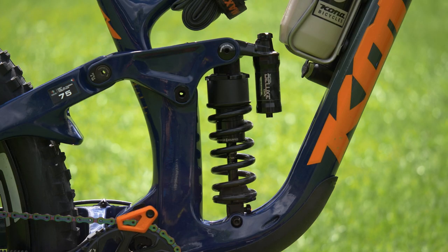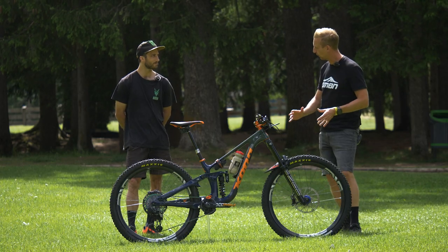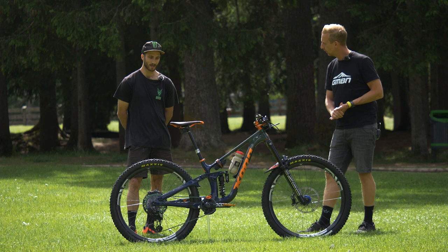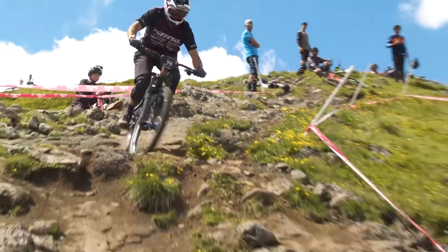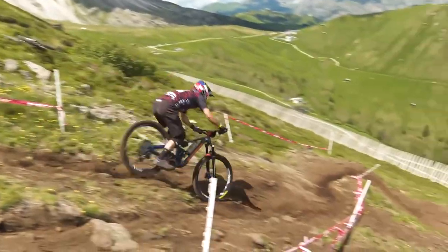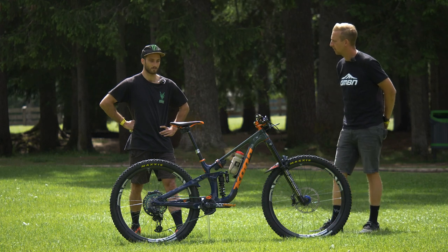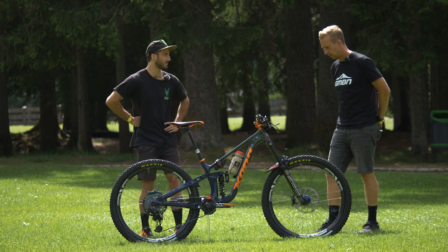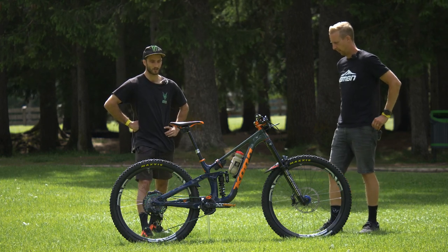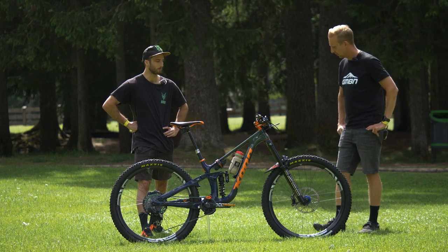Running 29 front and rear with the coil shock on the back. How do you like your sag set up — fairly soft or firmer? To be honest, I've actually never measured my actual sag number just sitting on the bike, so I couldn't tell you what my static sag is. But I genuinely run it a bit stiffer than most people, just to stop it blowing through, especially with the coil shock.